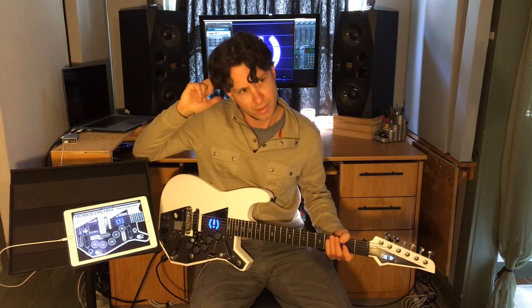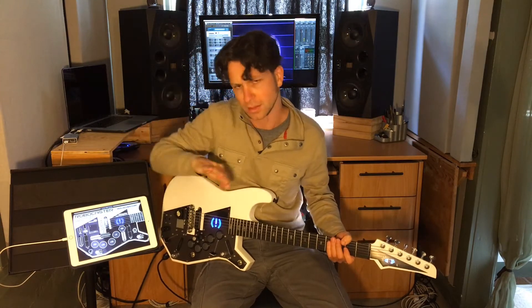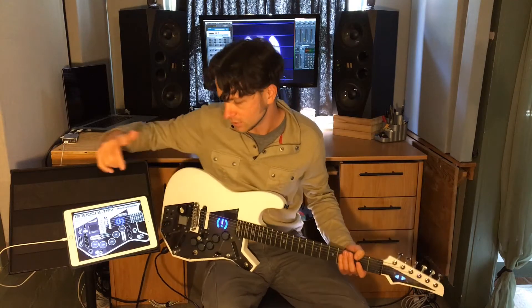And it's got a looper in the other direction — it loops two bars and repeats that, and then you turn it off. I use that to do these kind of layered, quick layered cannon-type things where I'll play the bottom line and then play a line on top of that, so you can do looping like that.